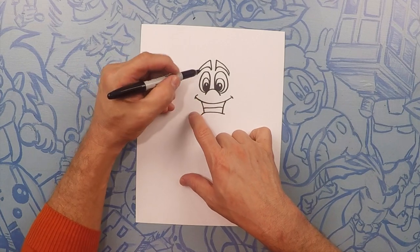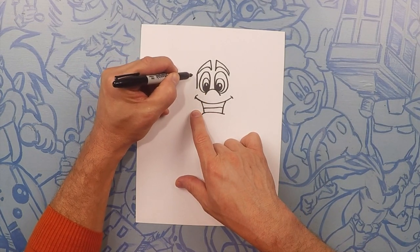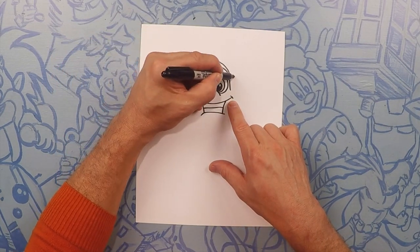Right in the middle here for the teeth, let's do a line straight across. Next we're going to do sideburns. For the sideburns, start from the back of the eyebrow and just go straight down — we'll do two lines. Same thing on this side, from the back of the eyebrow — one, two.